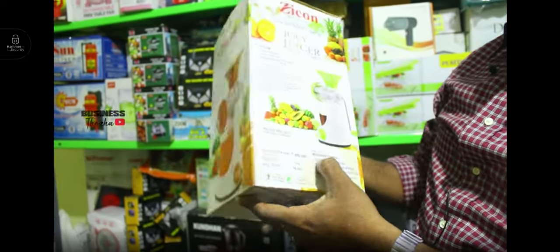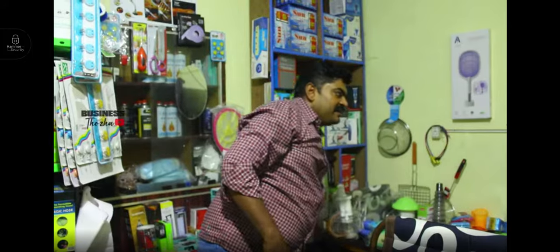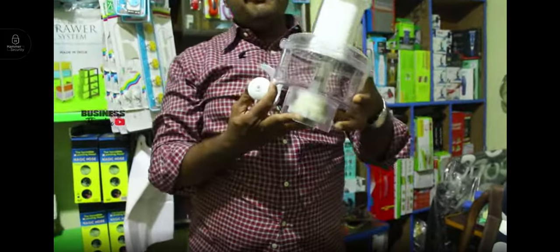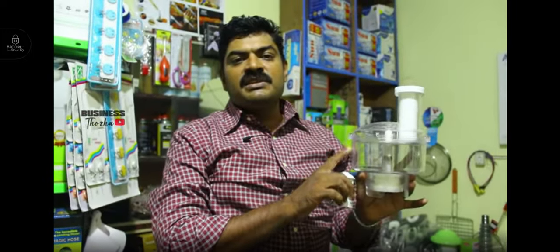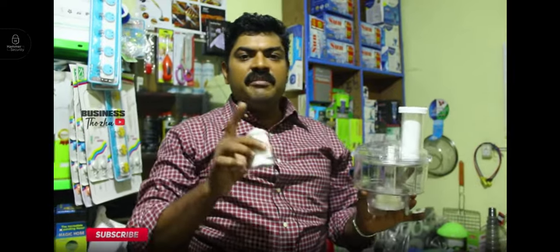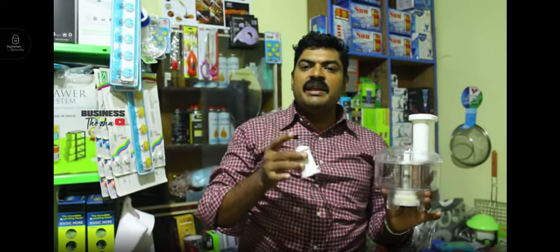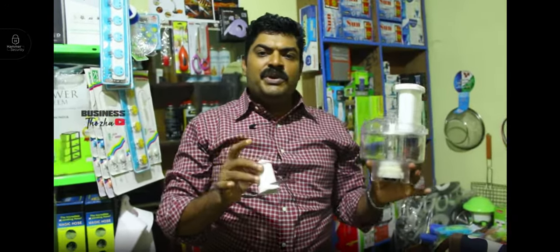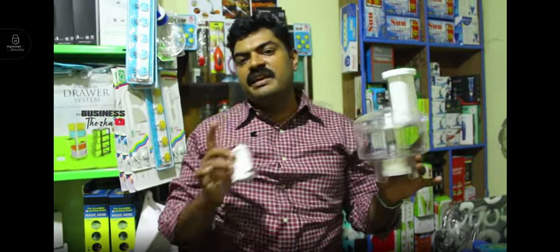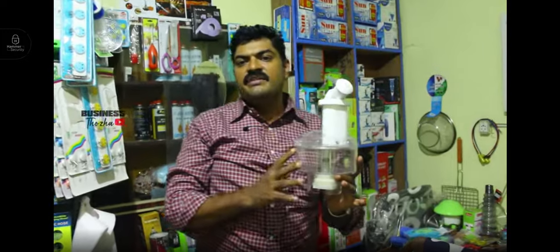This is 600-800 MRP, available for 400 rupees. This is a bullet mix — it is not a full food processor, it is specifically a bullet mixer at 400 rupees.